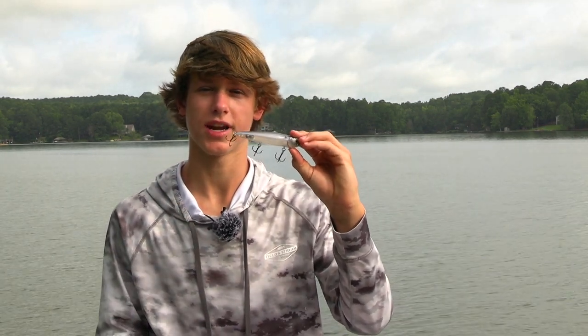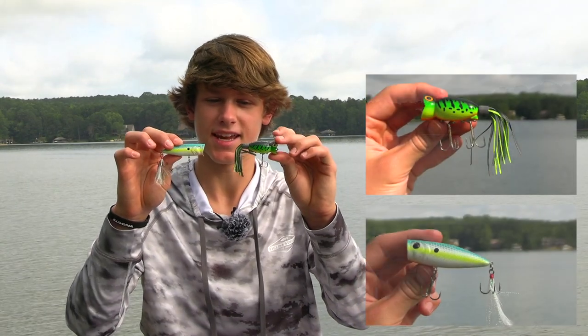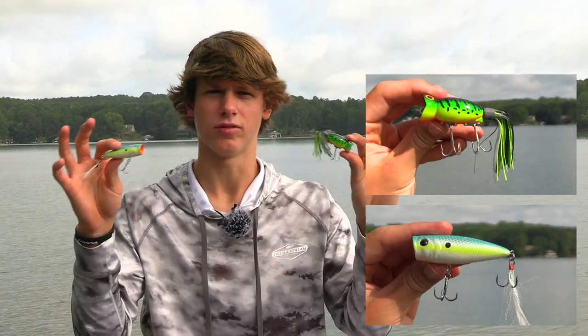Throw these topwater baits around docks, stumps, grass, and any cover you can find. Grab a walking bait, throw it next to a dock, and walk it right past. The retrieve is called walking the dog — you walk the dog right past the dock, stumps, or grass edges. For the whopper plopper it's a steady retrieve or a drag-and-stop. For a popper you just pop it and let it sit — it's a more finesse type of topwater fishing. Any size bass eats poppers.